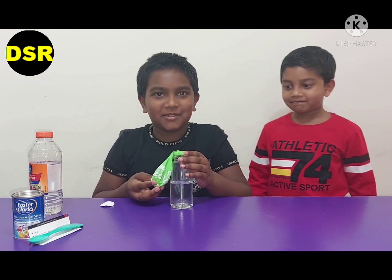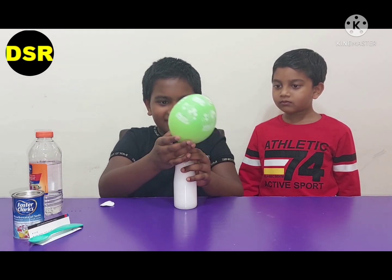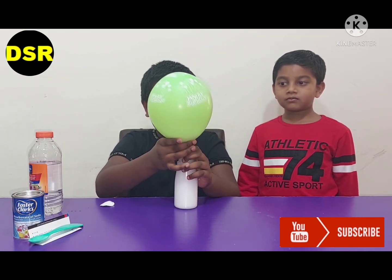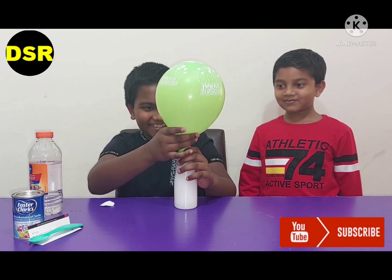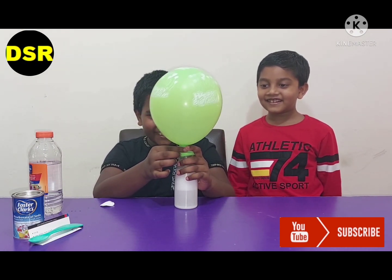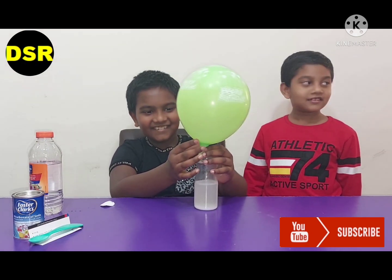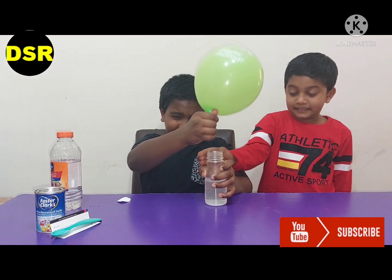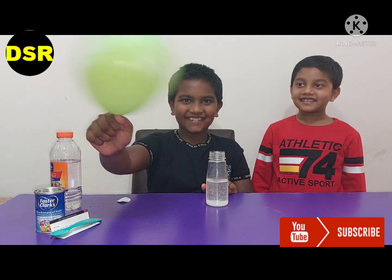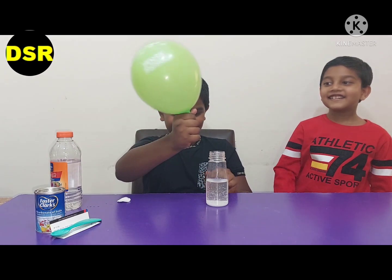Now let's do the experiment. Wow, it is so super! Isn't it amazing? Let me hold it.